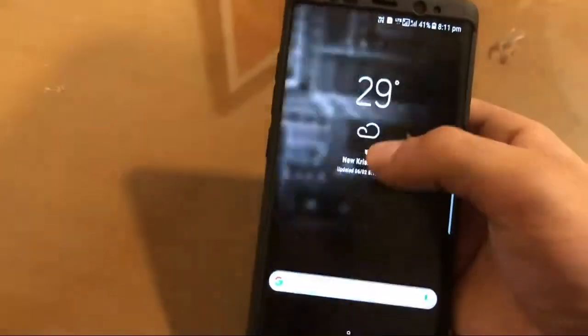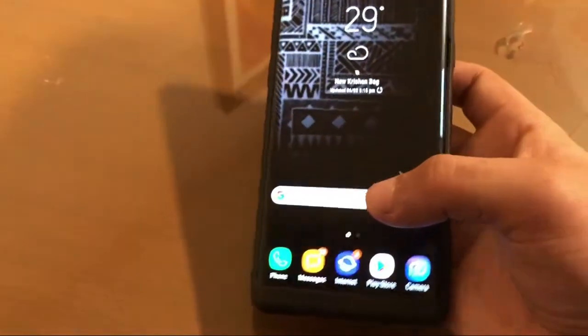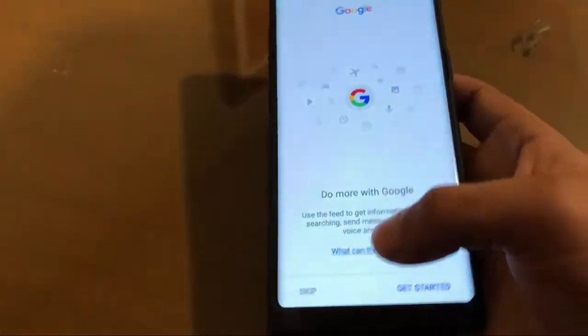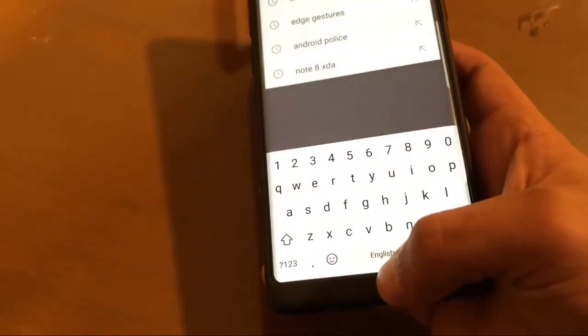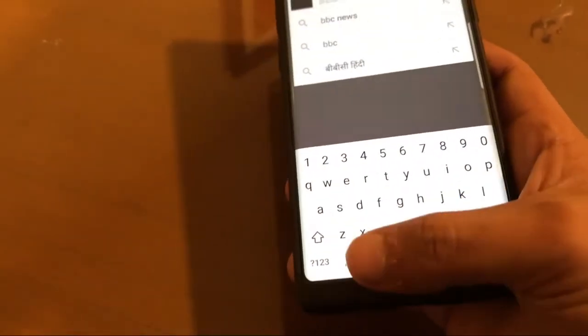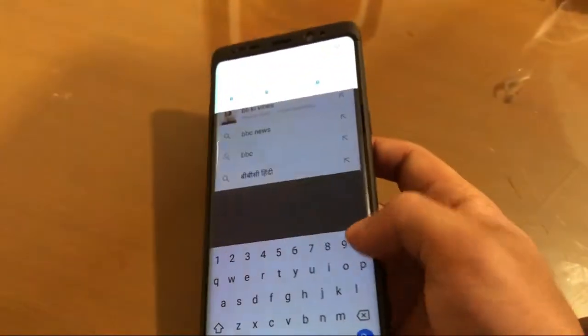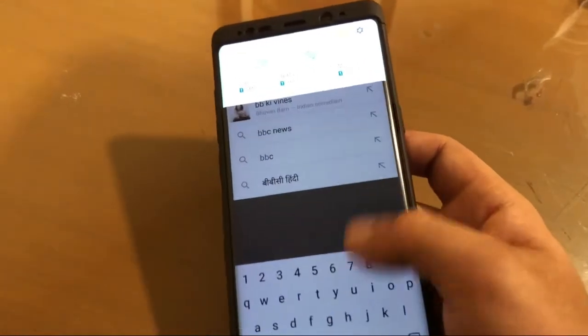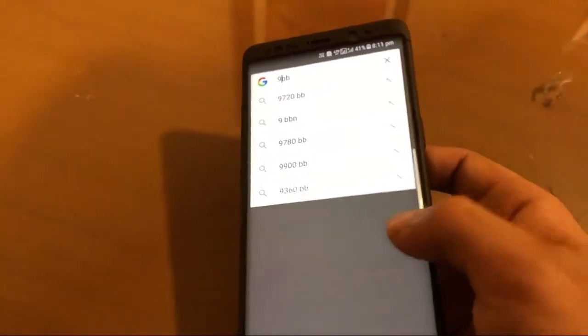After that, you have to download and install another app on your Samsung device — I will give the link — that will help you to hide the navigation bar permanently. You have to enable left and right gestures also, because in the keyboard app you will not be able to use the bottom gestures. By swiping from left or right you can go back, which cannot be accessed by the bottom bezel.